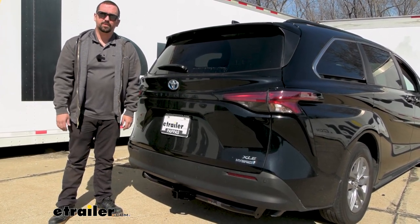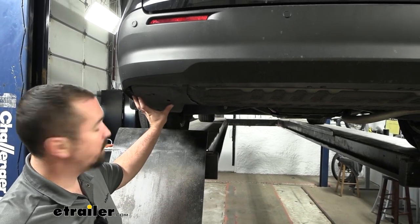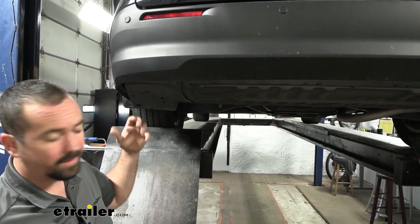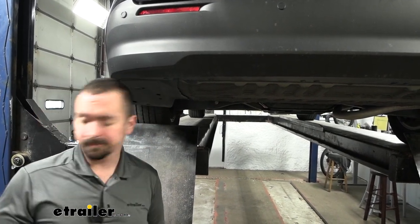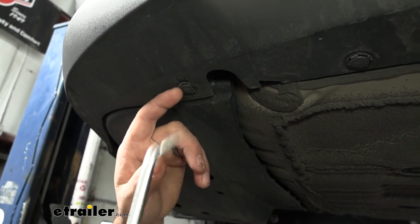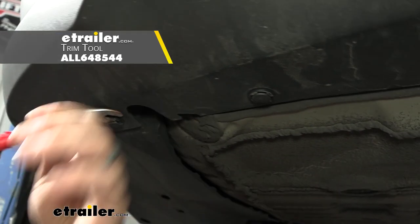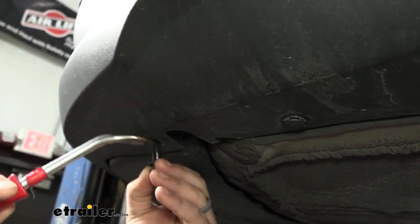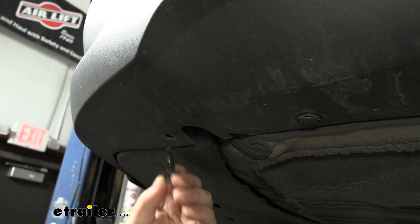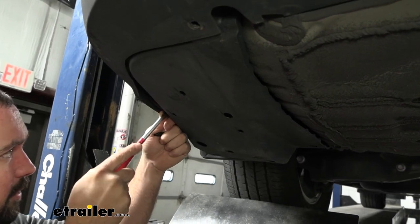We're going to walk through each step to make sure that you get your hitch installed. Our installation is going to begin by removing this panel on the driver's side — it's going to be a series of plastic push pins as well as 10 millimeter screws. For the plastic push pins, you have a slot on four different sides, so you can pry at any angle. Try to get that center portion to pull out first and then the rest should come with it. If you don't have a trim tool, a flathead screwdriver also works pretty well.